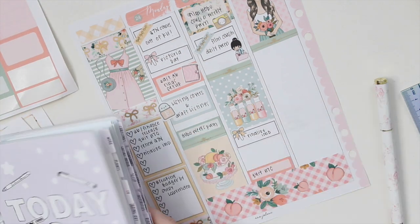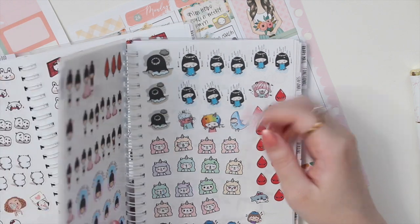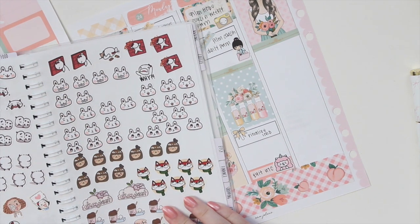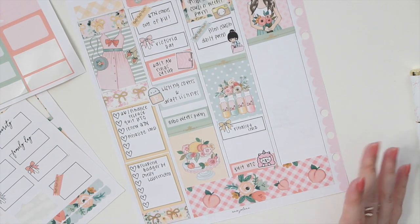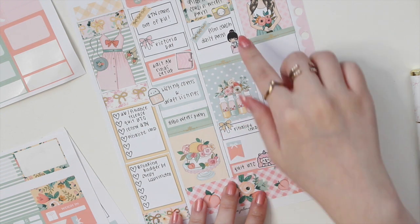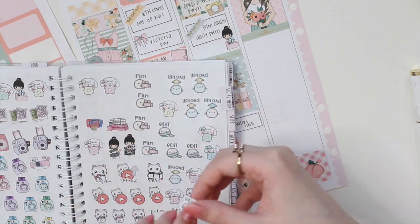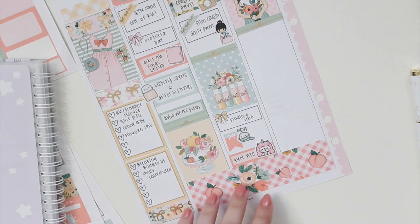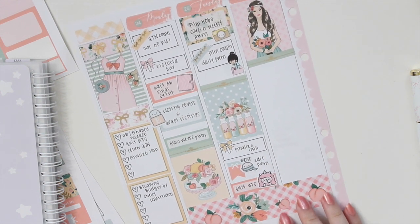At the very bottom, I'm going to mark down that I quit UTC. That was kind of an unplanned decision, but I feel like it's the best decision for me right now — I just don't want to have too many things going on. And then the last thing I did was edit the plan with me earlier that day. I put that flag down and grabbed a little Mochikichi character — I love these characters because they fit in all the small places.